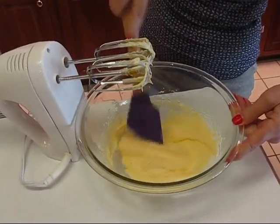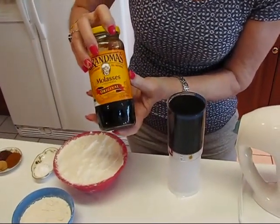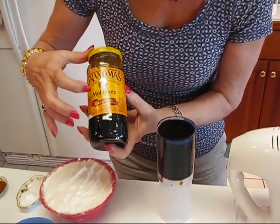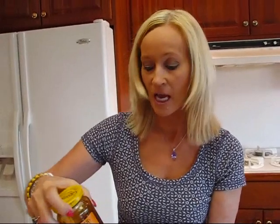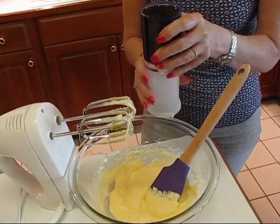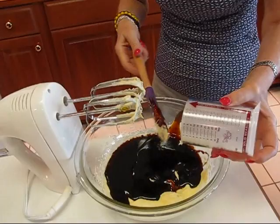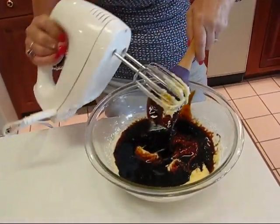Your result will look nice and smooth. Now add molasses — I'm using Grandma's molasses, unsulfured original. The only ingredient listed is molasses, no preservatives, salt, or sugar added. It's plenty sweet on its own and gives the nice color and flavor along with the spices. I have one cup, so I'll push that in and beat it in well so it's fully incorporated.